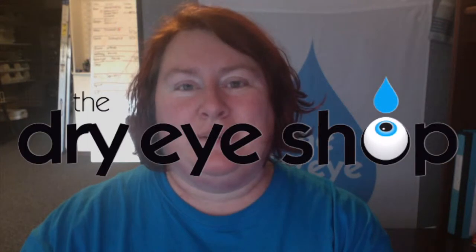Hi, I'm Rebecca at the dry eye shop in Pulse by Washington, and I just want to do a really quick demo of a couple of pairs of moisture chamber goggles.